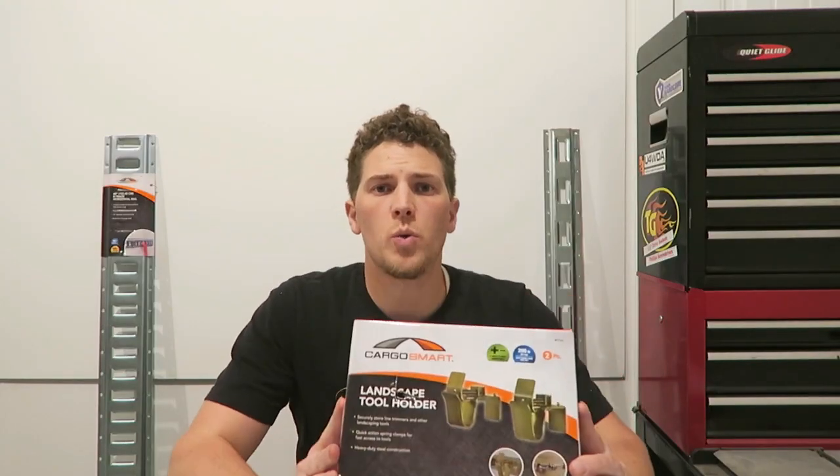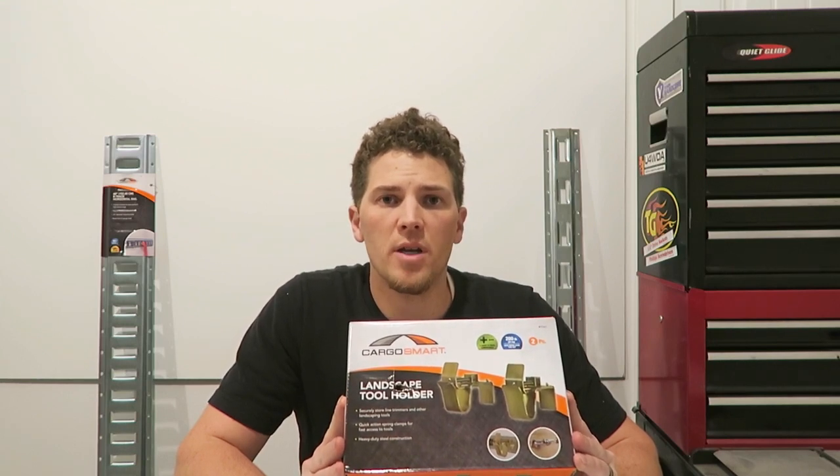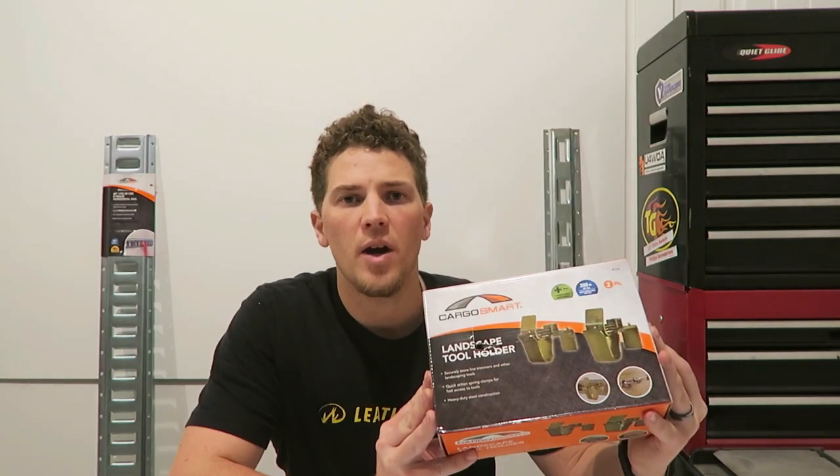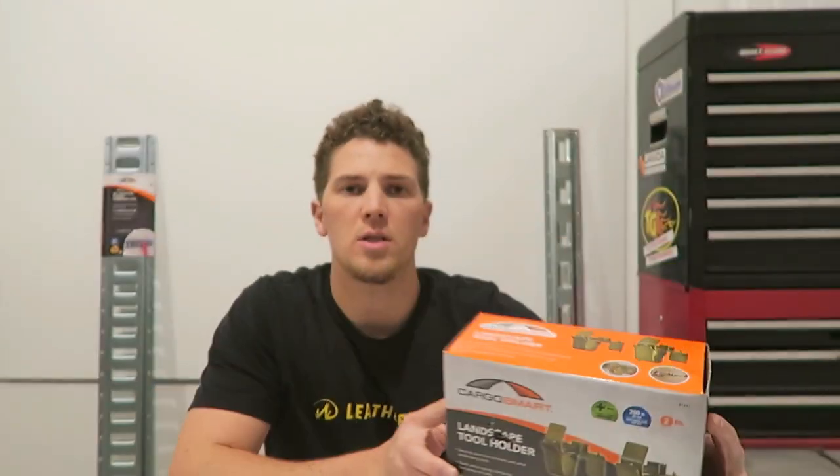This landscape tool holder was one of the most expensive items at $29.99 — that is $10 off the regular price from Northern Tool. I was unable to find this from any other suppliers, but it's a Smart Cargo brand, so perhaps there are additional options to purchase from them directly.